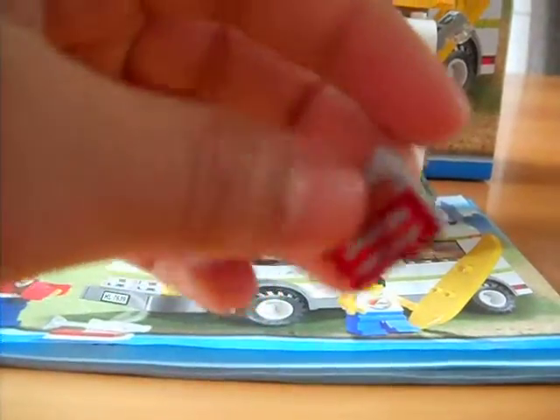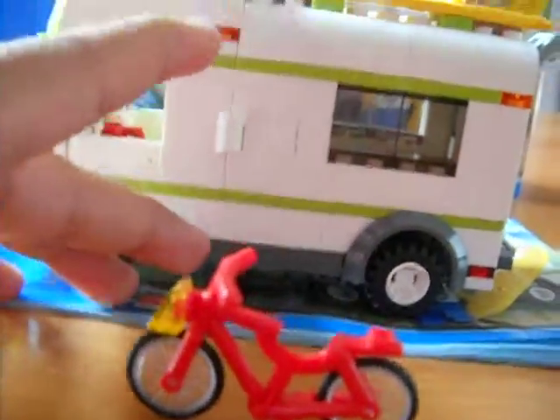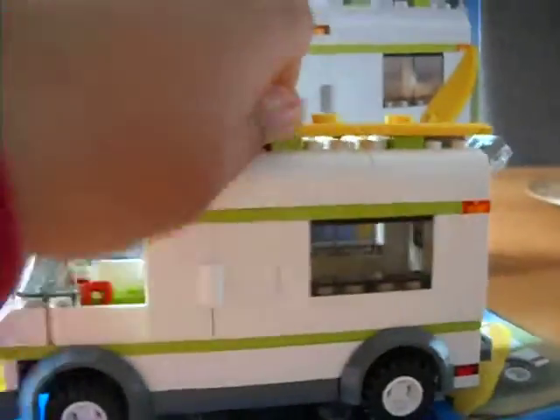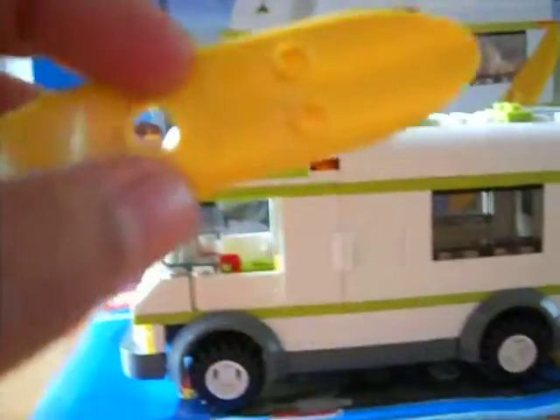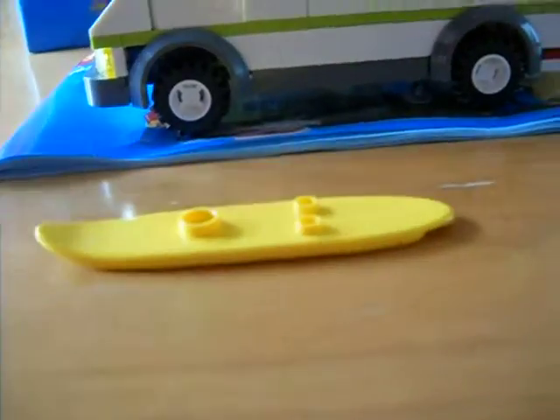We have a small grill here — it was really good. And look at here, we have a bike that can't stand, but it can move. And we also have a surf here.